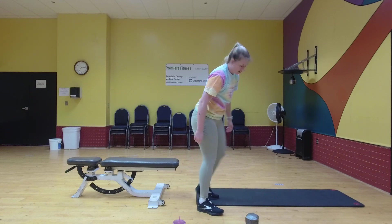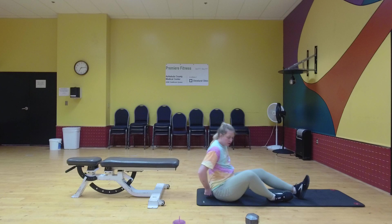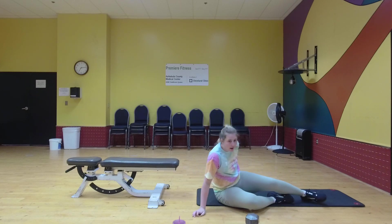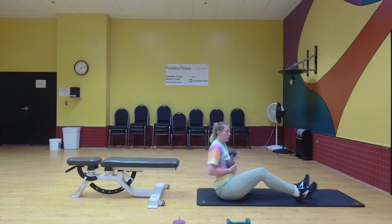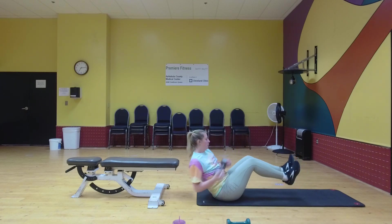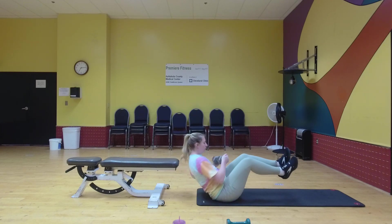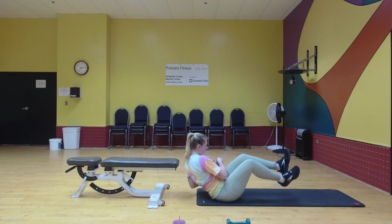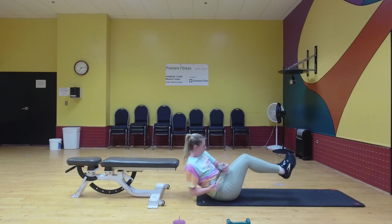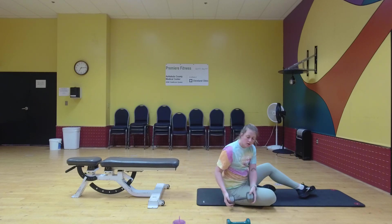You're going to have a seat on the mat. We're going to do an ab exercise — Russian twists. You can do this without weight or grab weight. Good. All right.